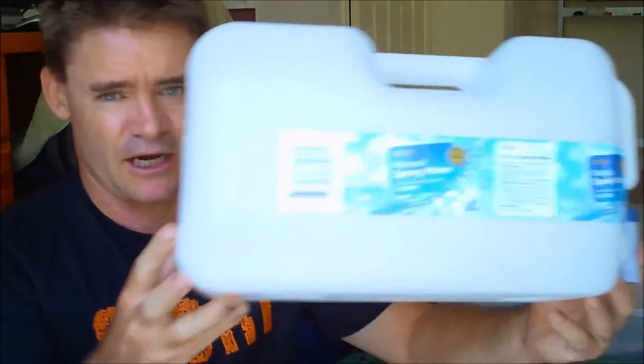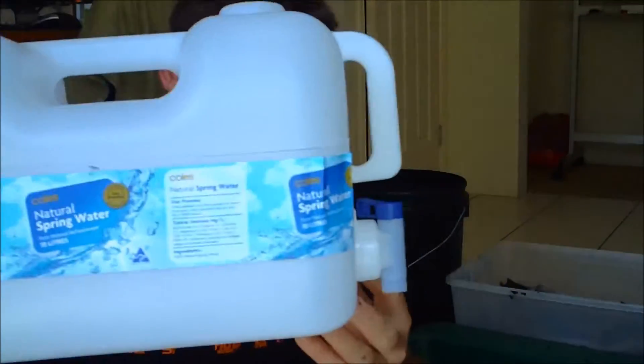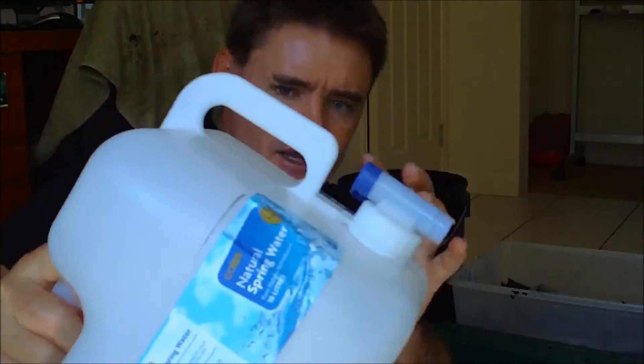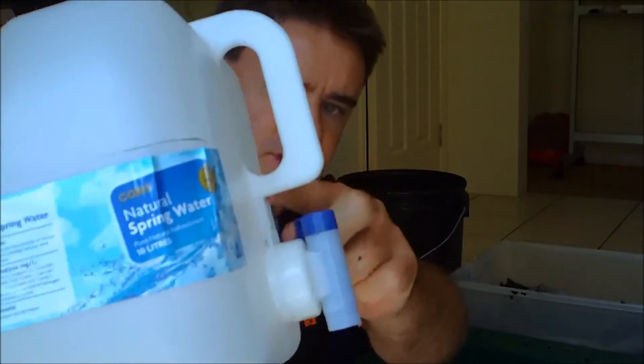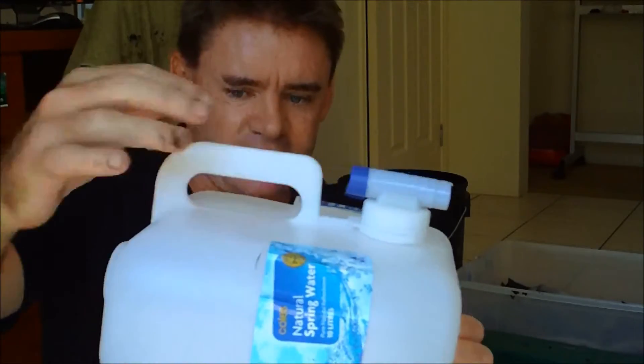I mentioned in the other video that I was going to show some mini worm farm kits and some plastic bottle recycled containers. I buy these at Coles — I'm sure they're similar all around the world. You can cut them in half; the only problem is there's a hard bit that you probably have to go through with a drill or bolt cutters. But there's a tap on the end which I really like.